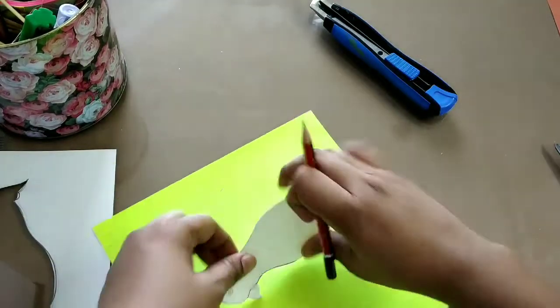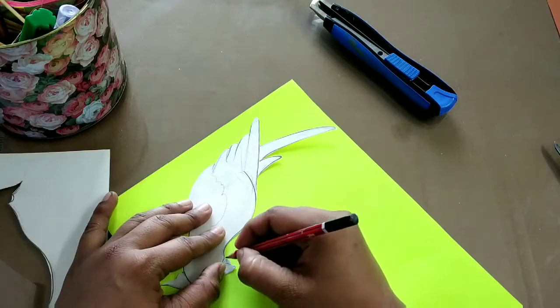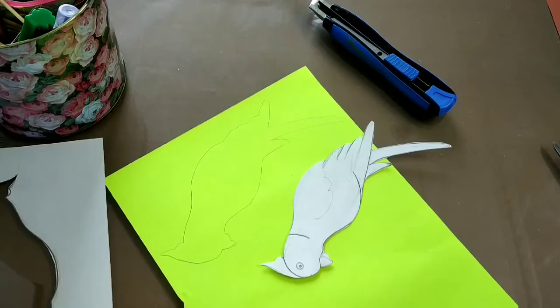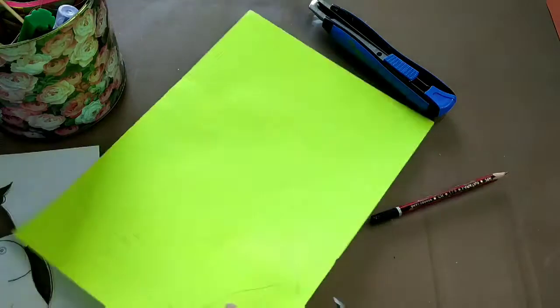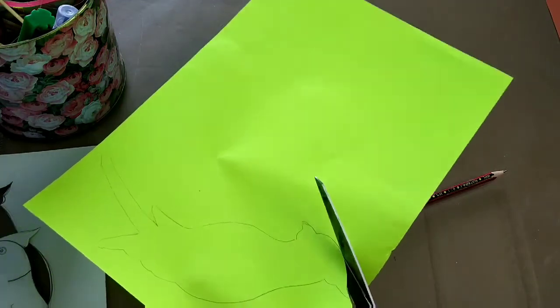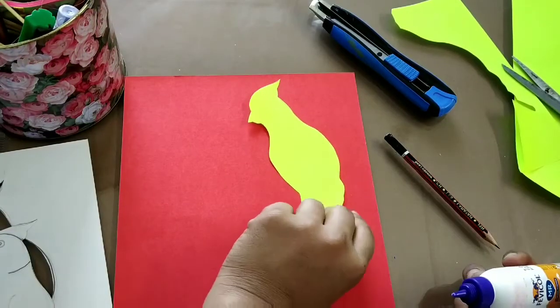I will be drawing this parrot on yellow paper. After drawing it, I will also do the cutting. After cutting, I will be pasting this on a second color — I've chosen red.